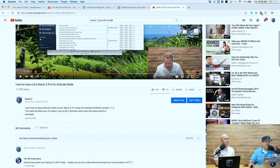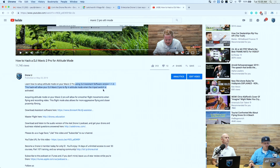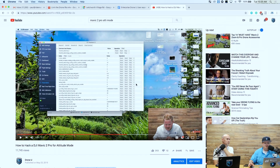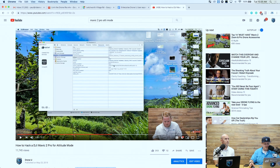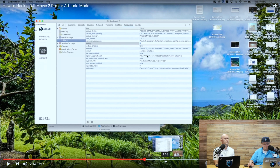If you have a Mavic and want attitude mode, there's a video on our YouTube channel — it's also on our website — showing how to hack the Mavic 2 Pro for attitude mode, and the process is exactly the same for the Mavic Pro. You do need DJI Assistant software version 1.1.2, which we have the download link for. If you have the newer version of Assistant, this will not work. You go into the debug menu and change the value from zero to one, then change debug enabled from false to true.